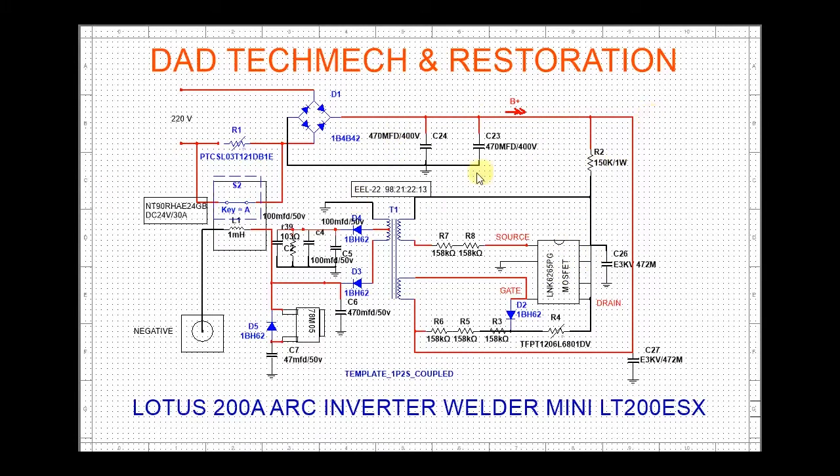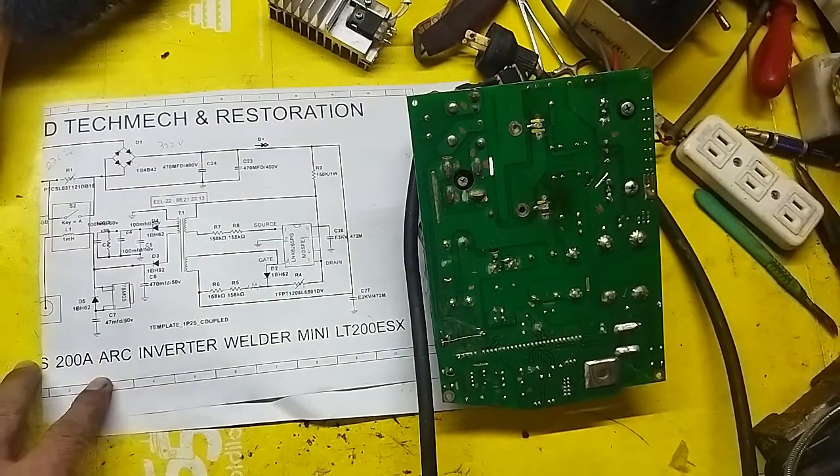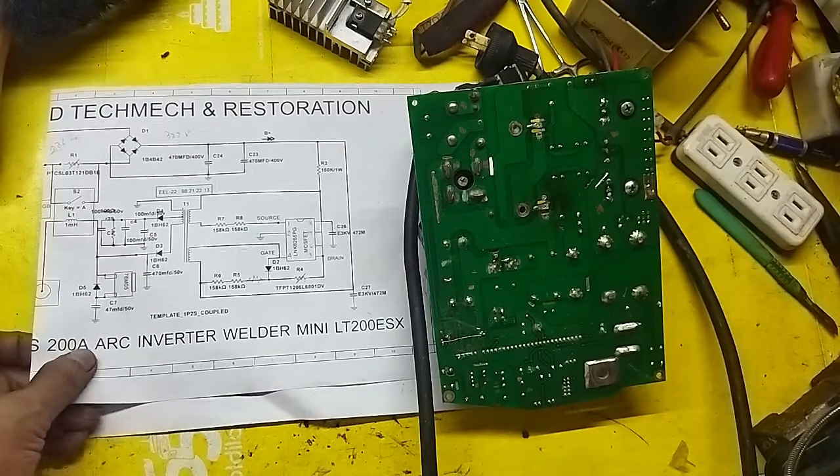So now it has supply and the circuit is running again. The actual explanation is in the other part. This diagram is just a clean guide for reference. Let's move to the other diagram and continue. We'll continue with this Lotus inverter welding machine.